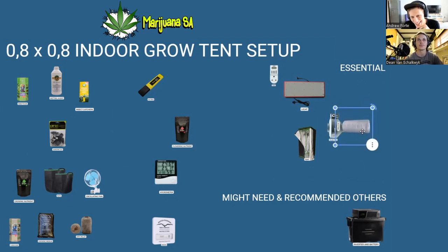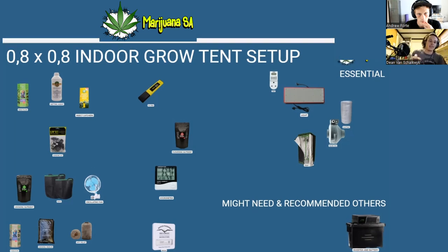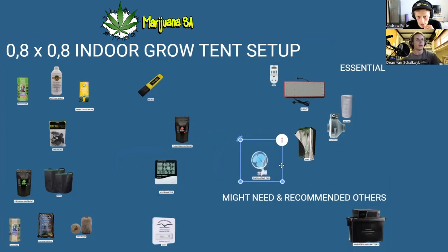The 0.8 tents have multiple holes — typically two. Have your intake at the bottom and your exit at the top, since hot air rises. Get a long piece of ducting and cut it into three pieces: one before the inline fan, one after, and one for the intake at the bottom. Try to separate where the intake and exit ducting are positioned so they're not blasting into each other.